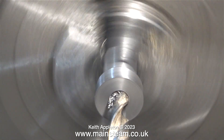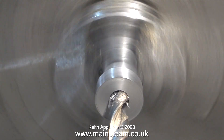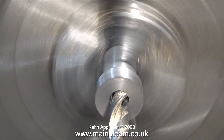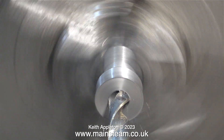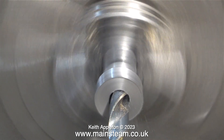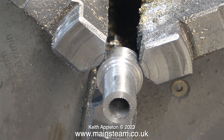Now it's time for the centre hole — this has to be accurate. I centre drilled it first and then I went through with a drill which is one imperial size less than the hole diameter I finally require. After this I was ready for the reaming operation but I couldn't find my 9/32nd of an inch twist drill. This is not good practice at all, but if you don't have the tools you can't do the job.